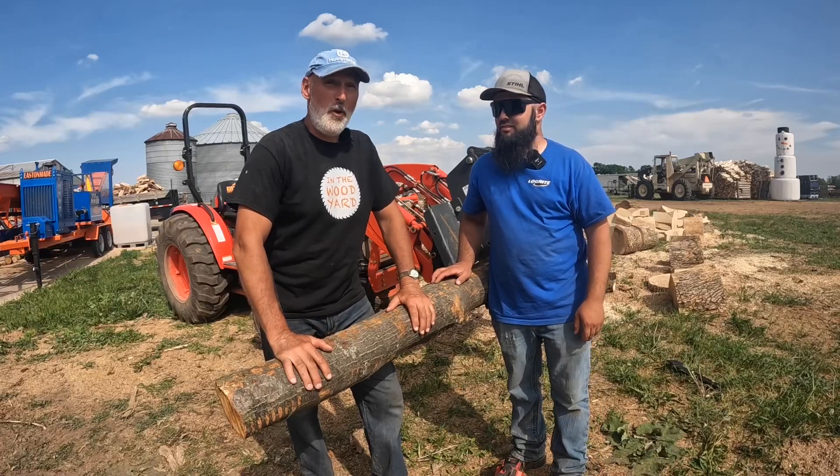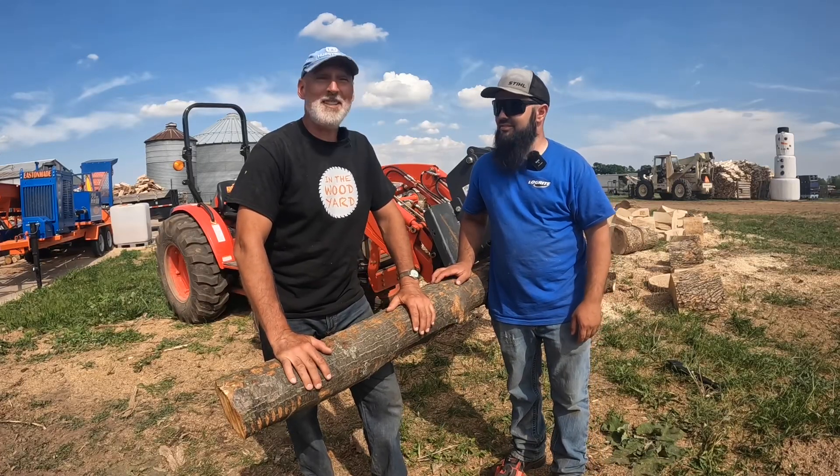Today on In the Woodyard we've got a new toy. It's an electric chainsaw. Here we go.